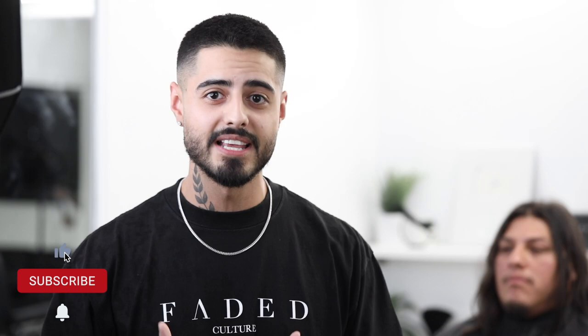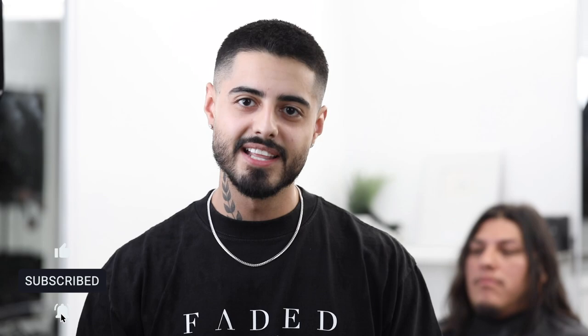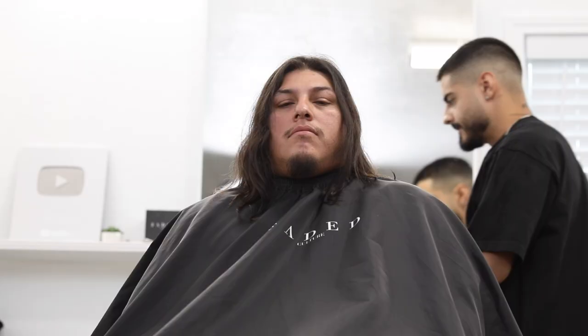Before we get started, I wanted to mention that we are doing our first in-person seminar at Fort Worth, September 18th. There is going to be a link down below to get your tickets, so be quick because there is a limited amount of seats. With that said, let's jump right into this tutorial.